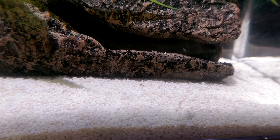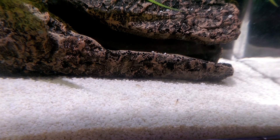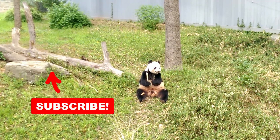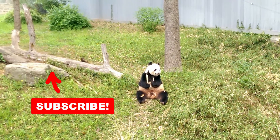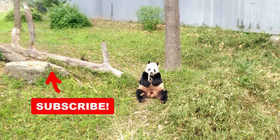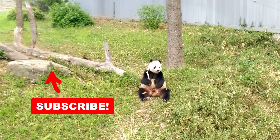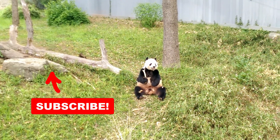Thanks for watching and please subscribe for future videos. We'll see you next time.